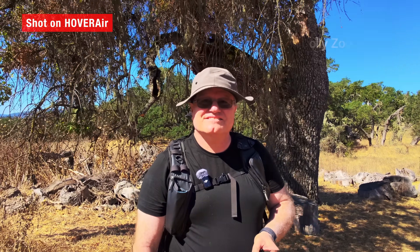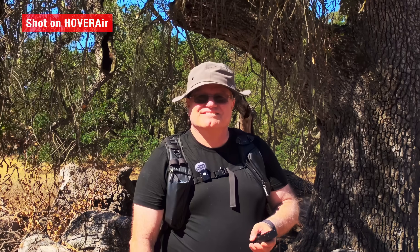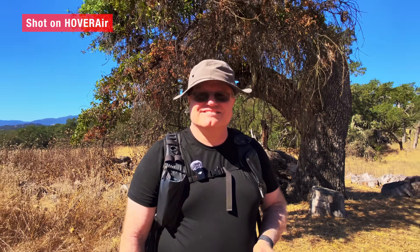Then there's the dolly zoom, also known as the Hitchcock or Vertigo effect. It keeps the subject at the same size while stretching or compressing the background. It's not something you'd use in every clip, but when you want drama or tension in your story, it's a perfect tool. Normally you'd need a gimbal, a zoom lens, and careful timing to pull this off. Now it's just a flight mode baked right into the Hover Air.